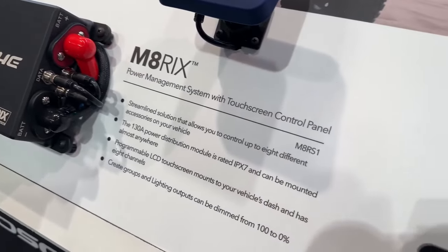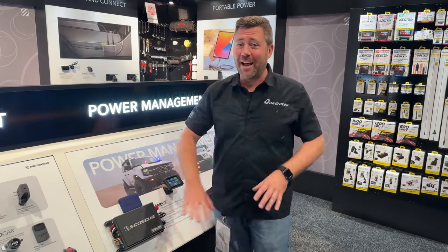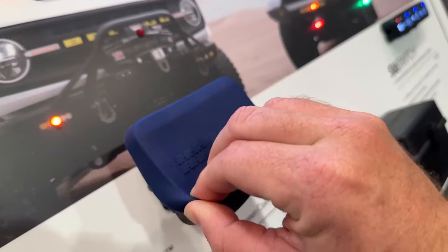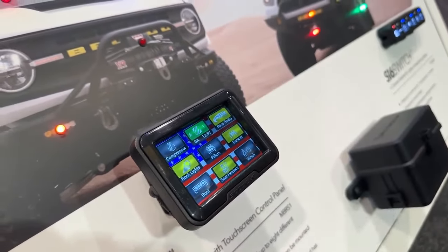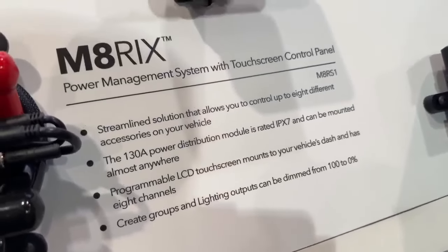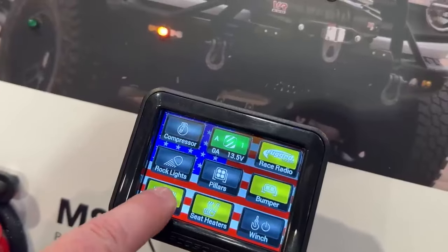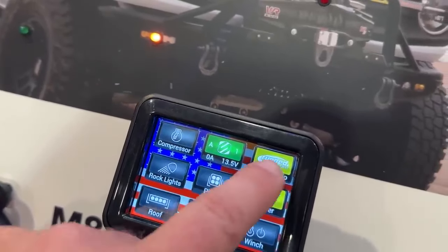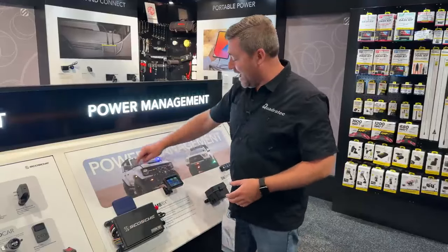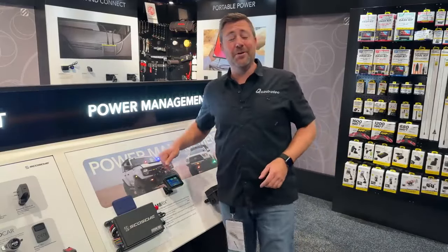The Matrix is pretty trick. It's got a touch screen that's fully customizable, and this power management unit is capable of handling a lot of different accessories. Fully weatherproof, so you can mount it virtually anywhere on your Jeep. There's a cover for the touch screen when not in use and a variety of different mounting positions. It's compatible with the Scotchmatic mount as well as a variety of others. You can get really creative with where you put this in your Wrangler or Gladiator. We've got all these programmable touch screen options — momentary or switched — and you can even group them so one switch can activate a variety of different lights or accessories. Really impressed with these power management units from Scotch.